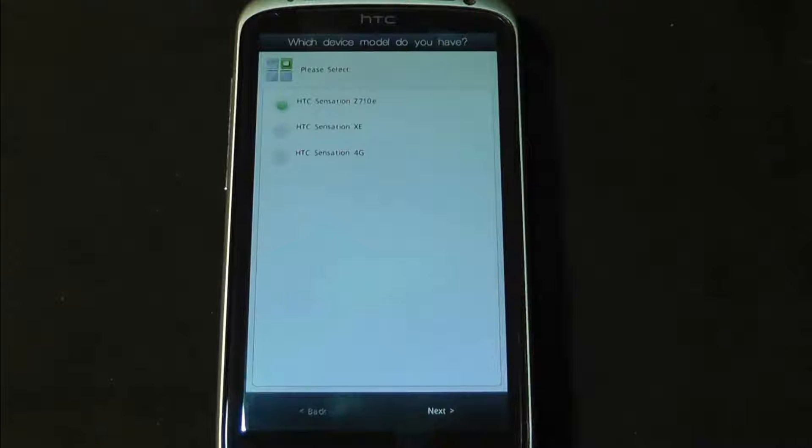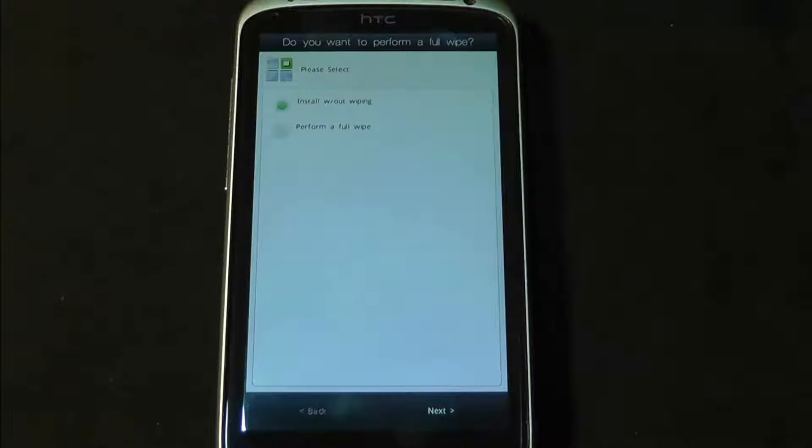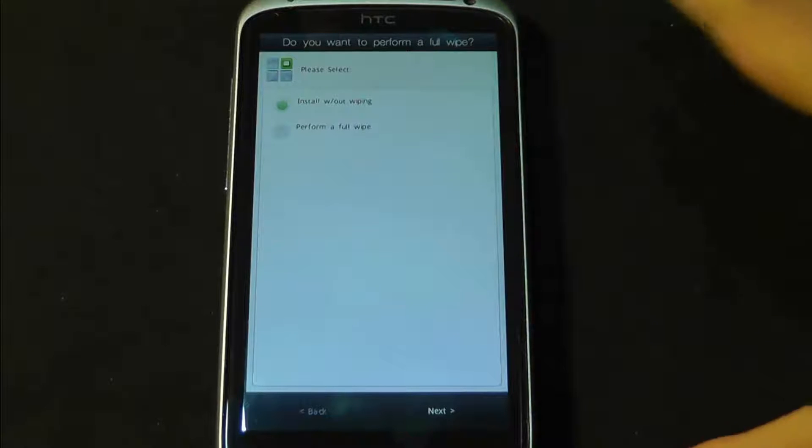Next. Yes, that's 'choose your model' — that's the one I've got. Install without wiping. This is the first install, so I'm going to wipe everything.